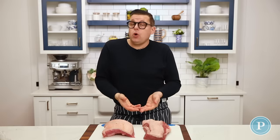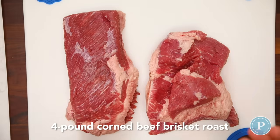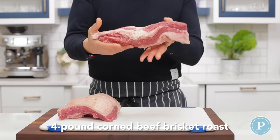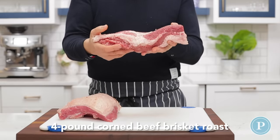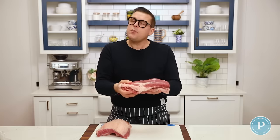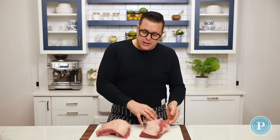When it comes to purchasing corned beef, you have two choices: the flat and the point. I like to choose the flat, and the reason why is if you look at the flat, it's got this even cut of meat. It's quite uniform, so I know it's going to cook in an even time, and it's also best for slicing. It has less fat on it.